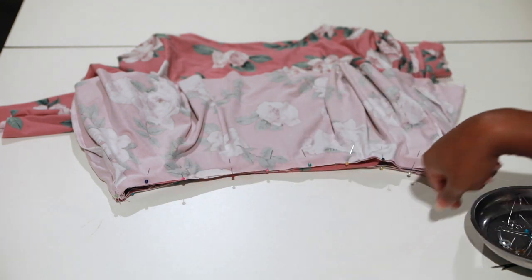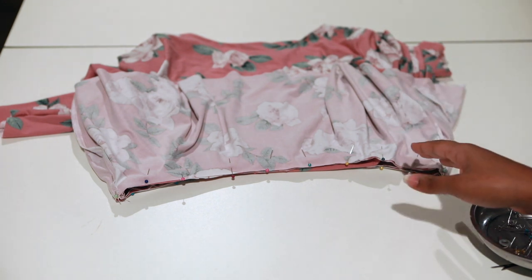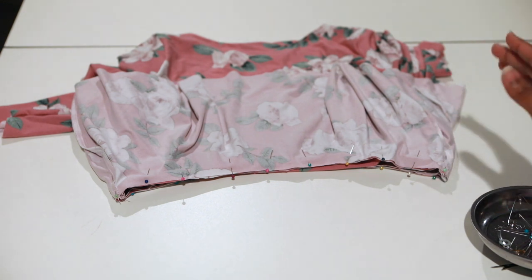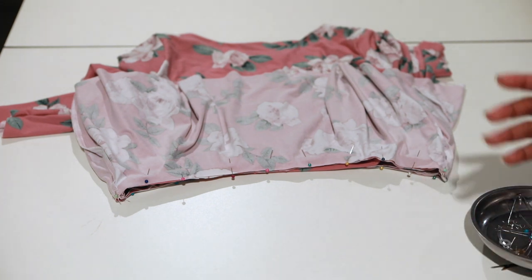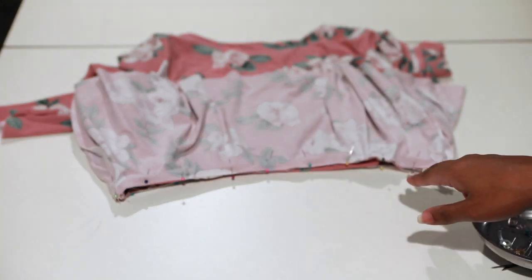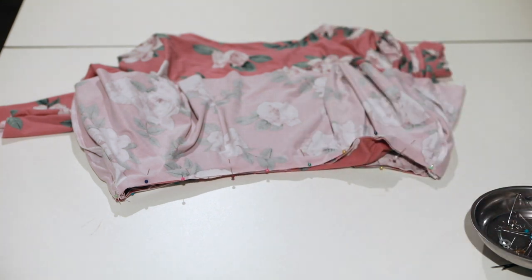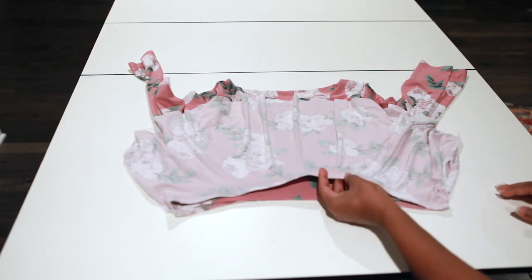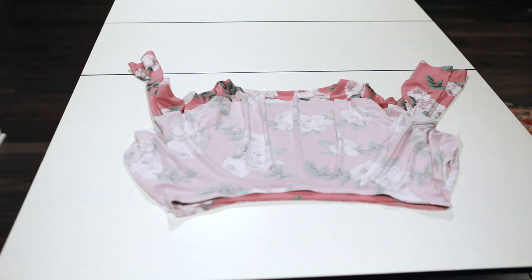I have my circle skirt pinned all the way around the bodice. Take it to the sewing machine, do a zigzag stitch, then serge to make it look very clean. Tip: please go slow when sewing and serging knit fabrics — it's so flowy and it moves, so just take your time. Zigzag stitch around, check that nothing gets caught, then keep going.